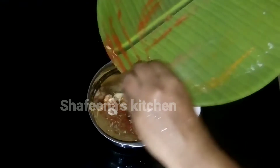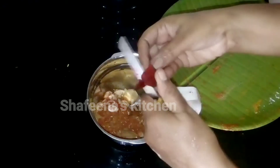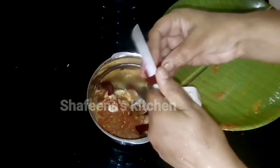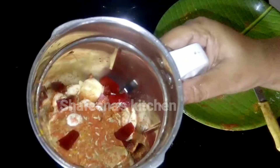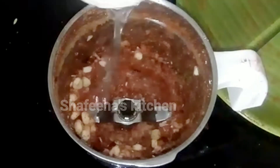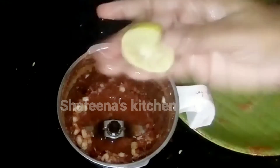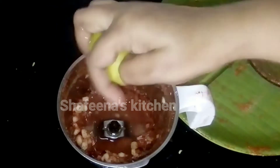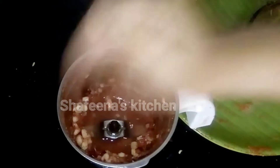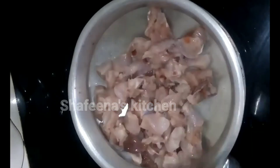I will cook it in a big bit and I will cut it all over. Then we will cut it all over. When we cook the chicken, we cook the chicken and cook the chicken thoroughly.